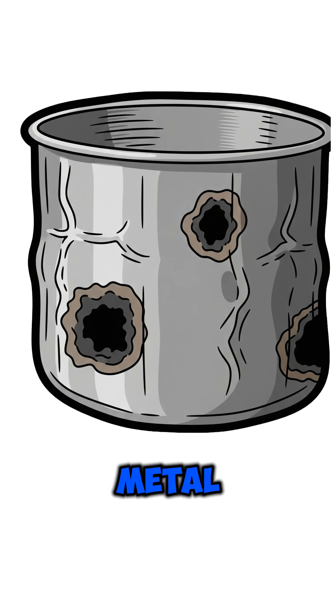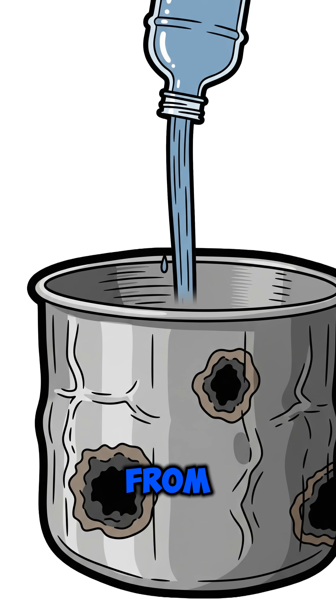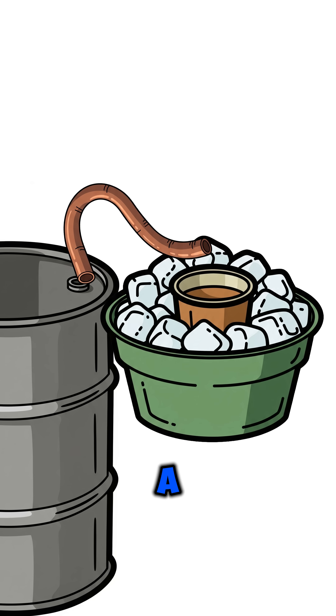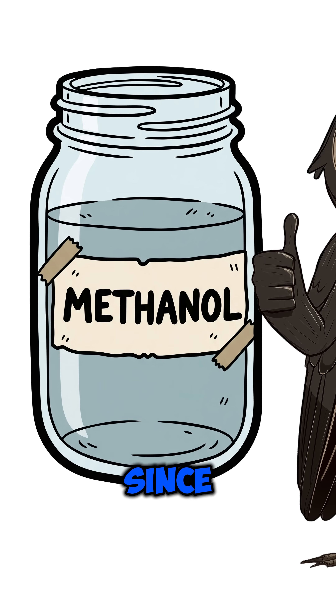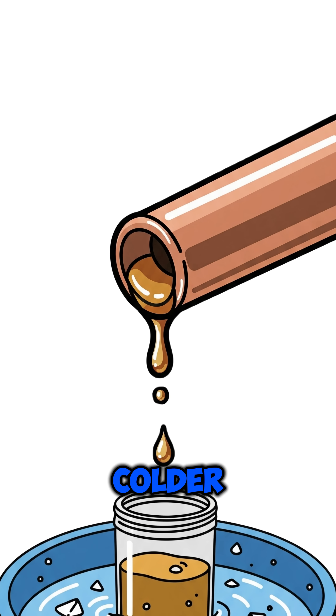First, grab a metal pot and some wood scraps. Add just enough water to keep it from burning. Seal the lid. Jam a copper pipe into it, leading to a second container sitting in cold water. Now, boil the wood-filled pot. The vapor rising is methanol, and it's going to drip right into the colder container.